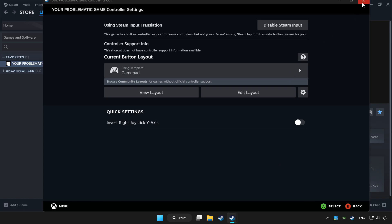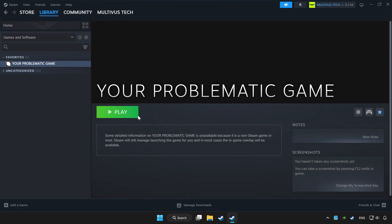Set your controller settings and apply. Go back and play the game.